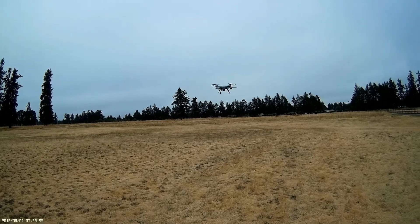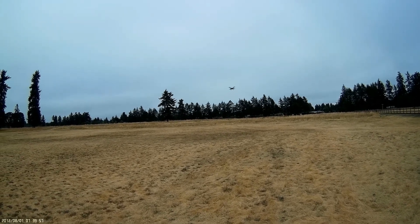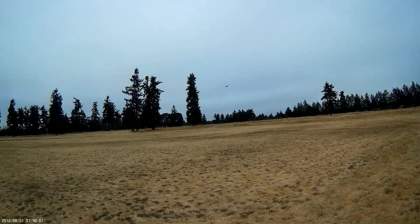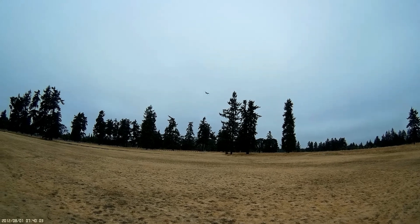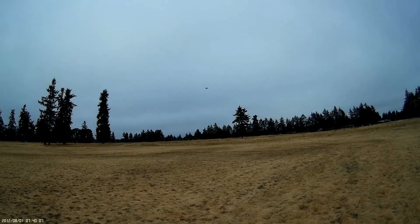Let's take it out and fly it around a little bit. Shoot it on out, shoot it around to the left. Get some nice bank turns.